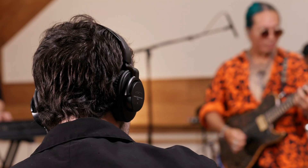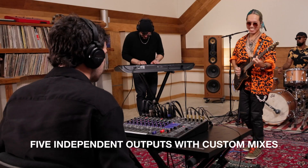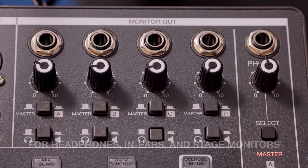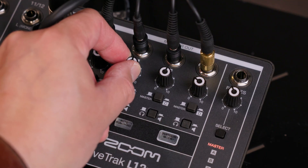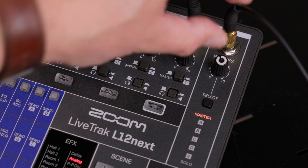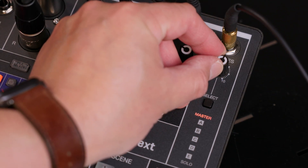For monitoring, 5 independent outputs let every musician create a personal mix for headphones, in-ears, or stage monitors. You can set custom mixes with the channel knobs, and the last headphone output allows you, as the engineer, to listen in to each of the custom mixes.